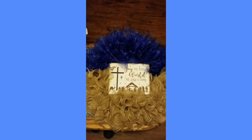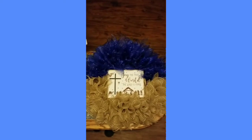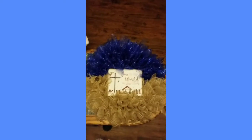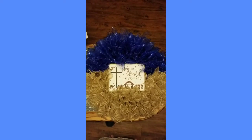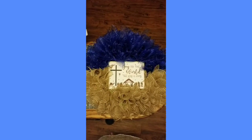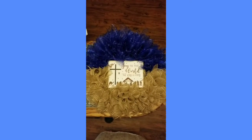It does have lights on it, but I'm not going to turn them on right now. I'm so happy with how this wreath turned out — it's just so cute. I hope everybody enjoyed it and I can't wait to show you others I make. God bless you all.